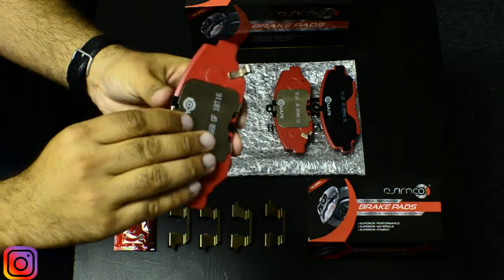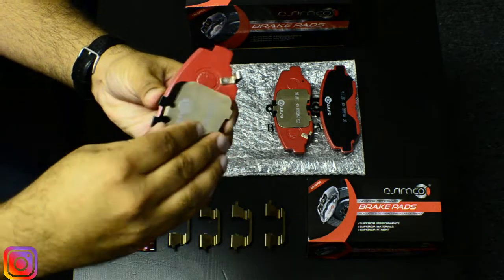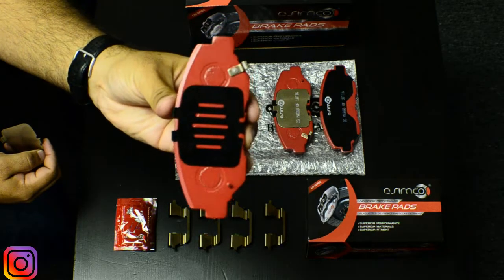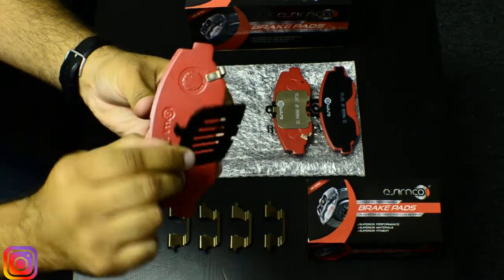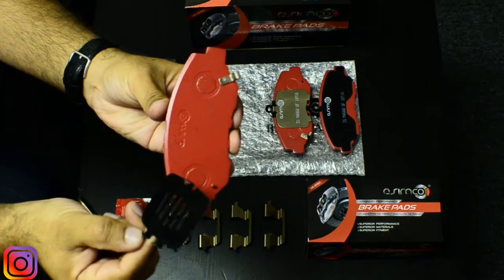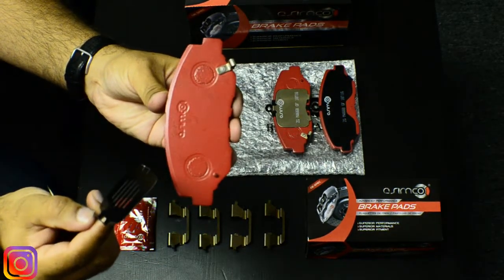I'm going to take this apart to show you how the primary shim looks. This is the primary shim, which is a true rubber-metal-rubber shim. Let me take this off as well — as you can see there's rubber on both sides and metal in the middle, and the purpose of this is to assure that we're not going to have any type of noise issues.